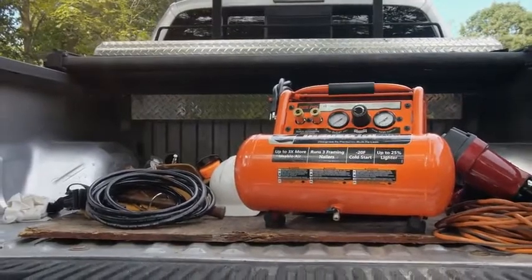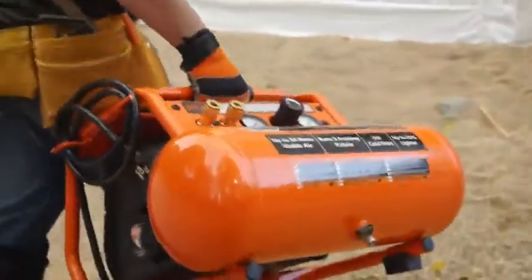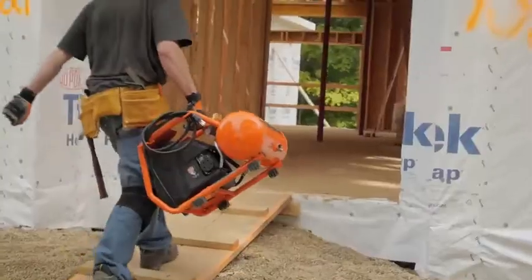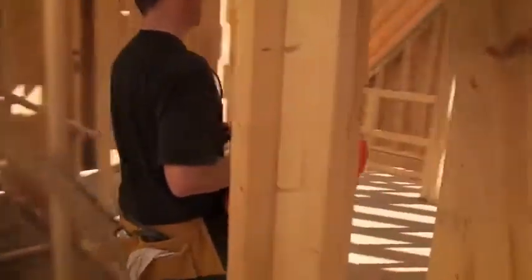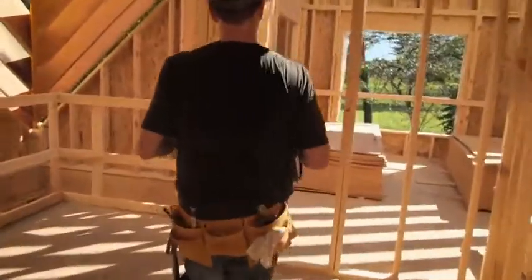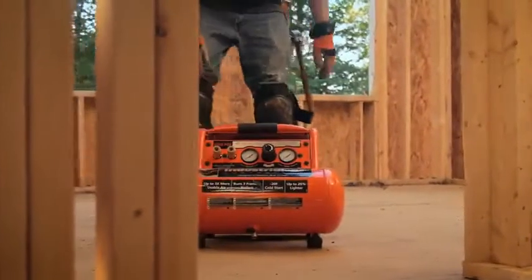Bring your workplace with you using the Industrial Air Contractor 4-gallon Pro Crew compressor. Weighing 25% lighter than competitors, this 55-pound compressor easily moves around the job site thanks to its roll cage, which not only protects vital components but provides a hand grip, making it easy to put on a shelf or carry through doorways.